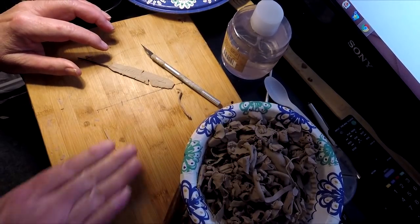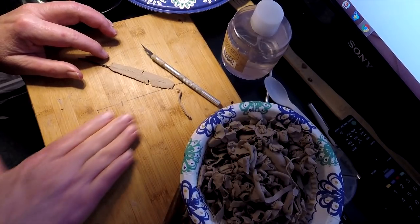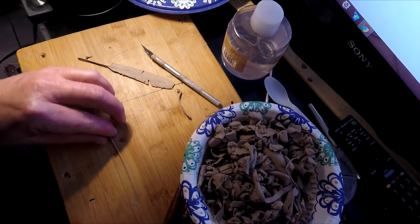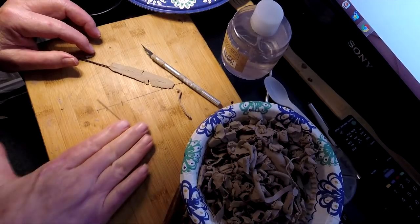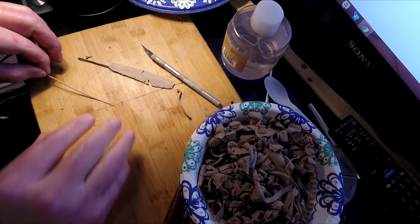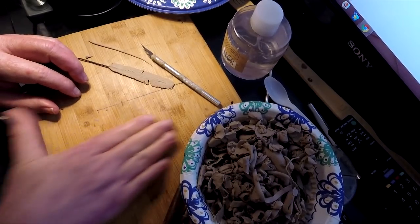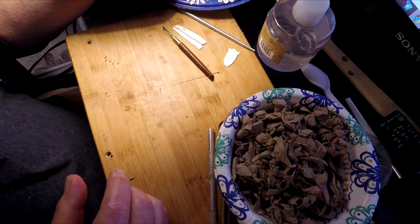You young ones have no clue what's in store for you when you get older. Of course, it may change by the time you get older — maybe they'll have a medicine or a pill that'll give you back your youth. Wouldn't that be great. Anyway, I'm going to just continue here. I didn't mean to get sidetracked. I'm going to do something else with my feathers too.